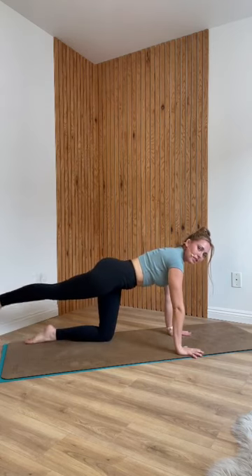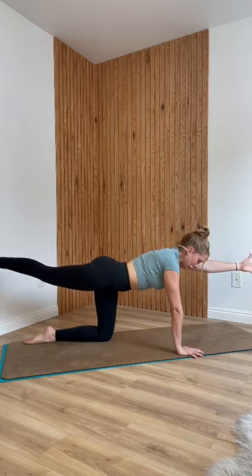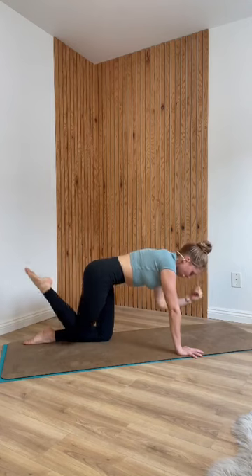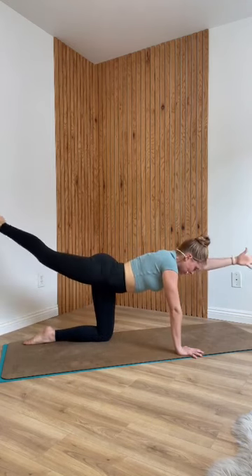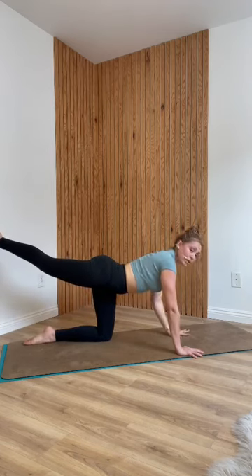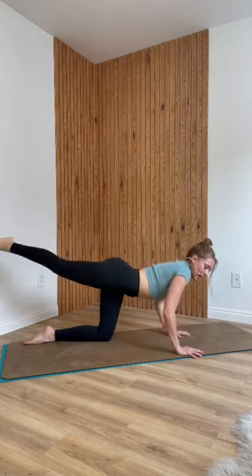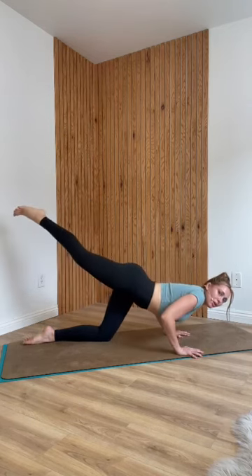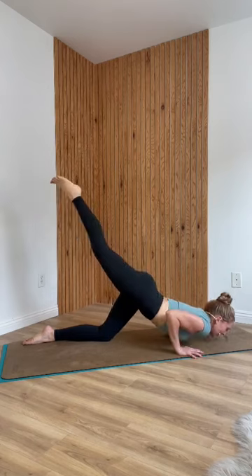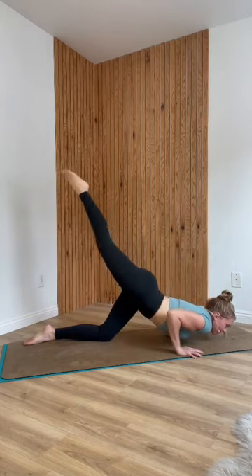Extend your right leg straight back and lift it to the height of your hip. Extend your left arm forward with your palm facing in like you're going to shake someone's hand. Take an inhale. Exhale, squeeze in elbow to knee. Inhale, reach forward and kick back. Exhale, squeeze elbow to knee. One more. Then keep your right leg lifted, lower your left hand down for sunbird bow — a modified chaturanga with your left knee down and right leg lifted. Bend and push back up. We're going for five, elbows grazing your ribs.